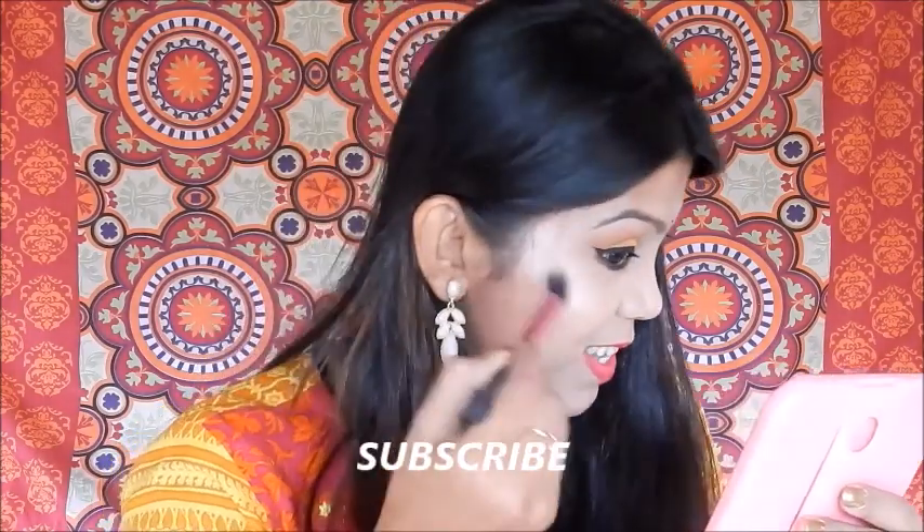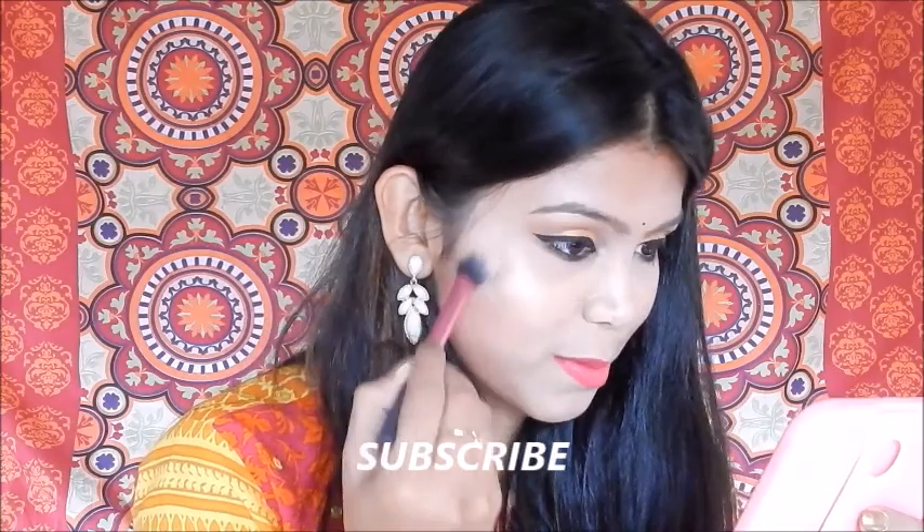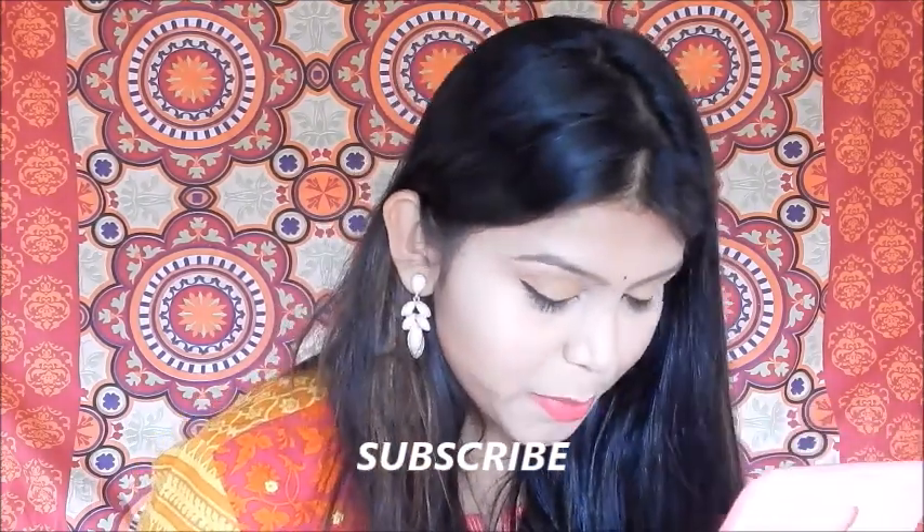Now I'll show you how it looks on my face. I'll be applying the highlighter with this Real Techniques setting brush. I'll take the highlighter onto the brush and apply it onto the apples of my cheeks. Can you see the instant glow? With just one swipe, you are good to go — the pigmentation is really pretty.